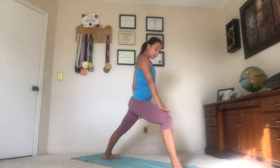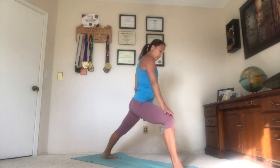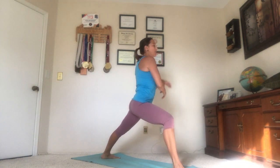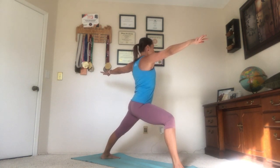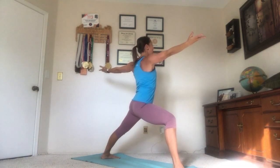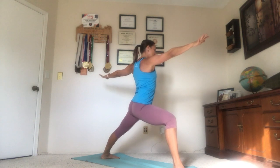Glancing down over our right knee, our right knee starts to track over the second toe. Glance down and make sure you can see it there, and then we settle in. Inhaling the arms to shoulder height, palms face down. We engage the shoulders by rolling the palms up — feel how the shoulders hug around the spine — keep that, and then rotate the palms down. Notice your tendency, whether you tend to reach for the future or settle back into the past. We want to try to find center.